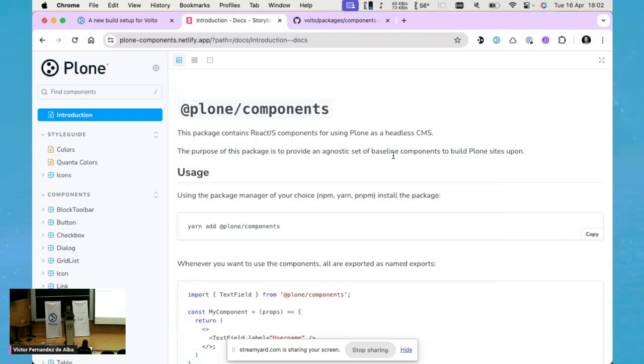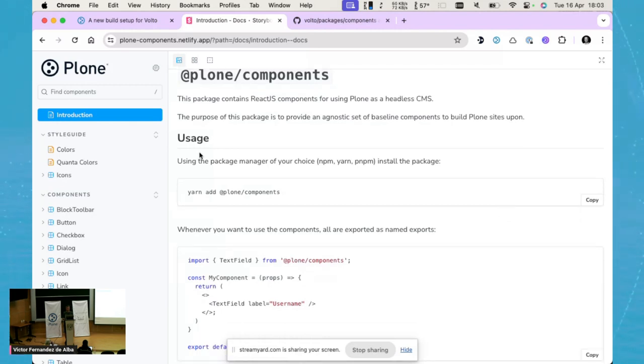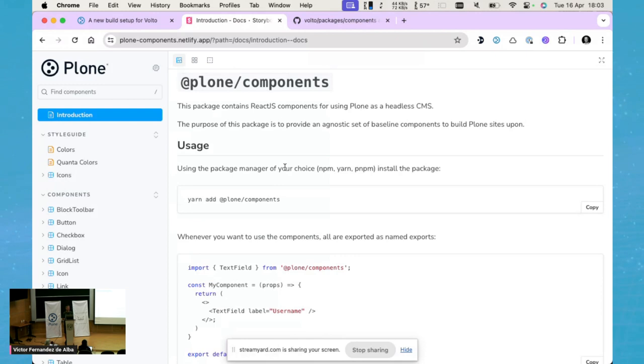You only have to provide the correct data as props to these components. This is important because Plone Components is part of the core strategic headless packages, and these core packages cannot have any other dependencies. This ensures you can use Plone Components in isolation anywhere. It's still an experimental package, but it has been released as a stable 1.x series.